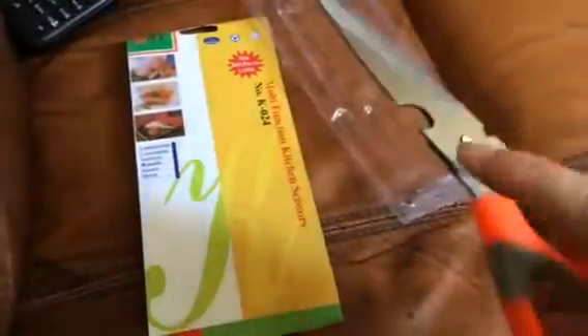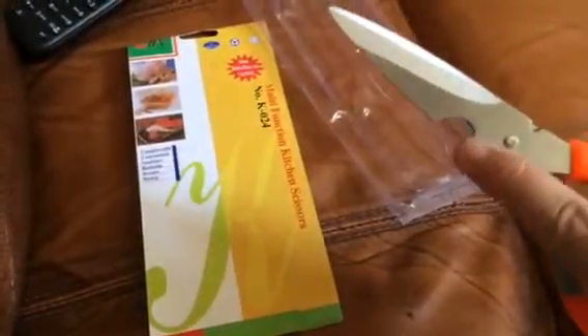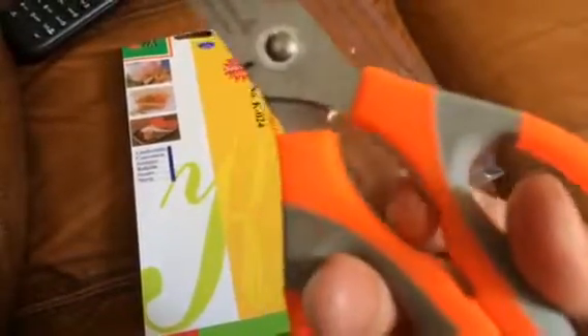We've also got a bottle opener right here, so if you need to open a beer can. And then right there in the center — what are those ridges for? You can actually crack walnuts or other shelled nuts with these scissors.